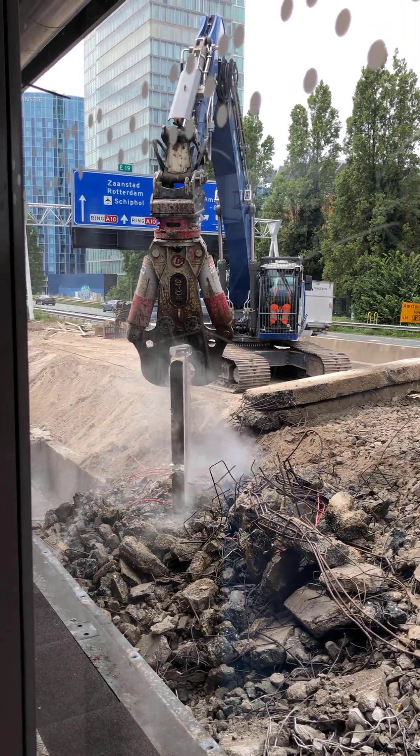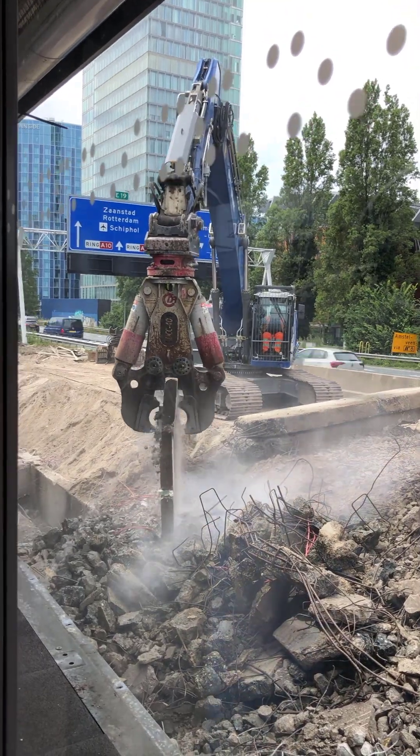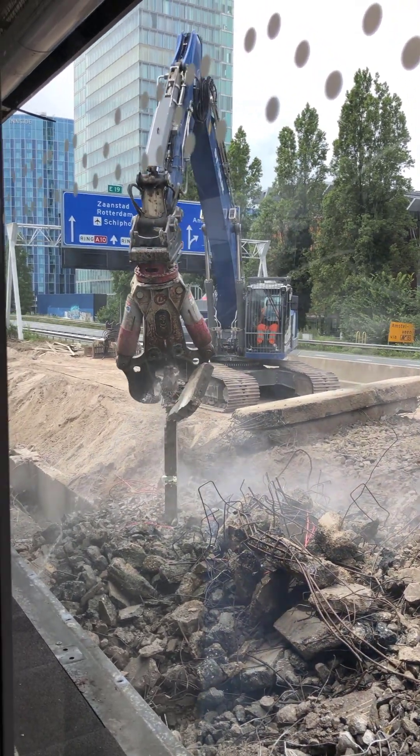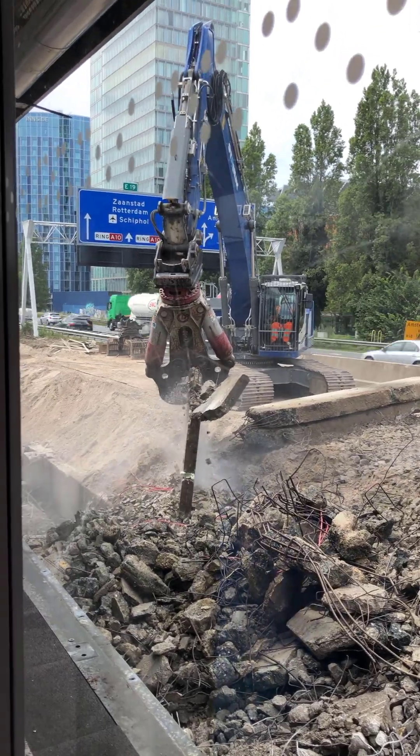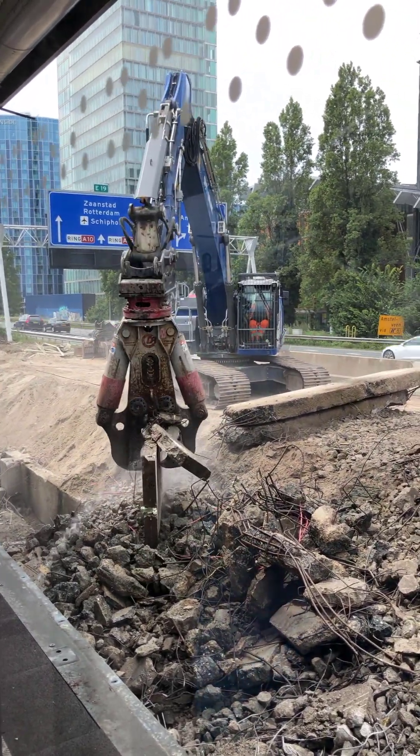You'll notice that they're spraying water on the equipment and on the material, and that is because it's basically a requirement that you have to keep the dust down so that people don't breathe the dust.